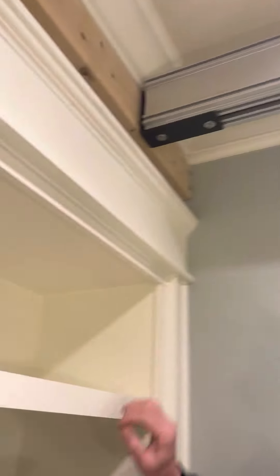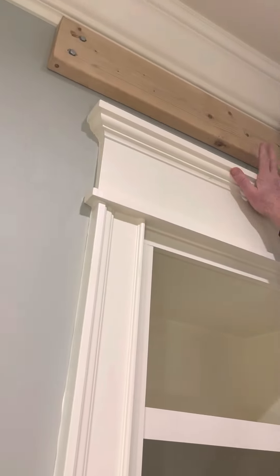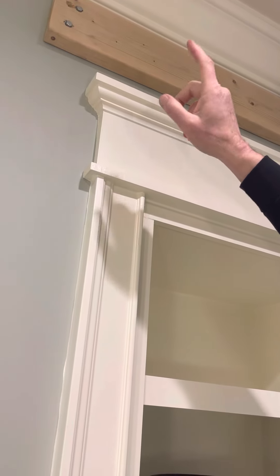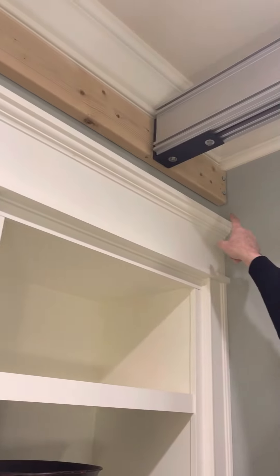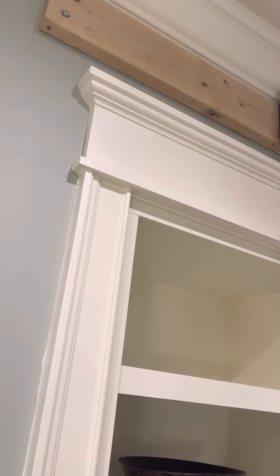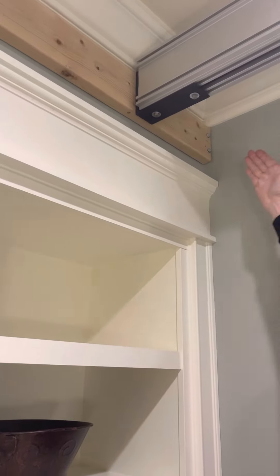We start with the wall. We used 2x6s from Home Depot and lag bolts that we went into the studs with. It's a 2x6 — how come it's so long? Well, that's where the studs were.